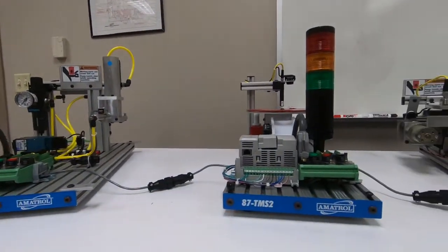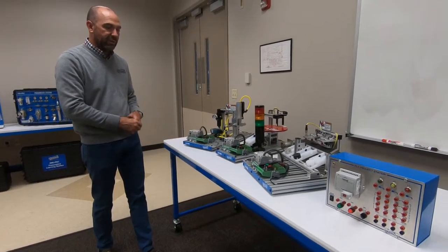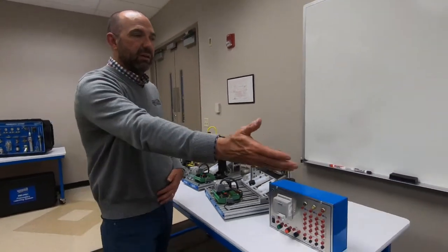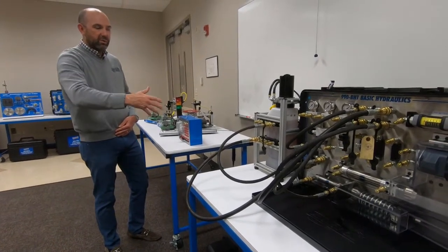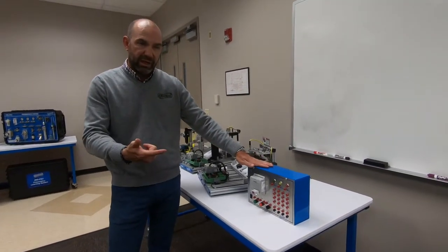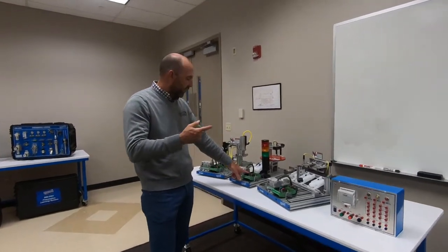Course three features a tabletop mechatronics unit. Students take all the components learned in courses one and two and start operating them together as a system. Each unit has its own programmable logic controller — the same type that runs every conveyor belt in every automated plant in the world. They'll program each one separately, then bring them together as a system. They also get into hydraulics, using incompressible hydraulic fluid to move motors and actuators. At the end of course three, they take the can crusher from course two and replace the relay logic with a programmable logic controller.